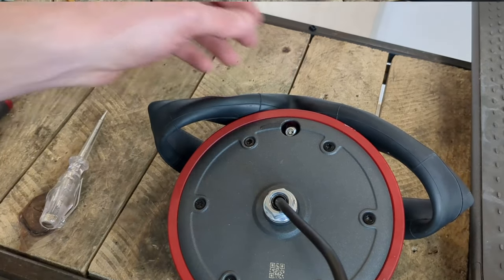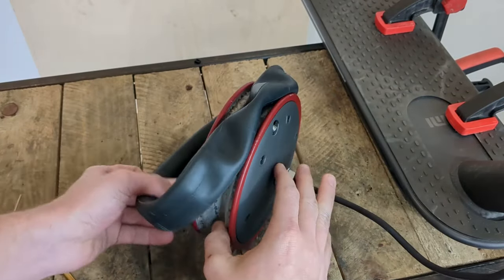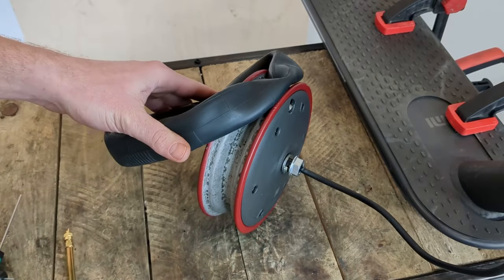Now that our inner tube is in place, we deflate it and put the small cap back on to keep it in place during installation.